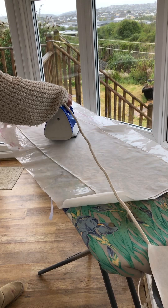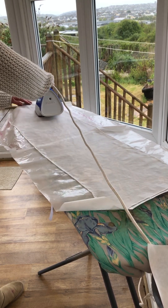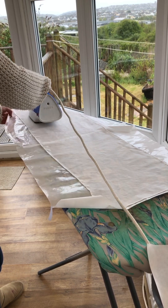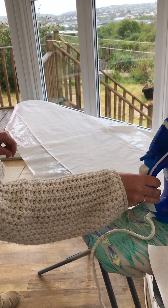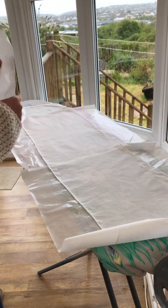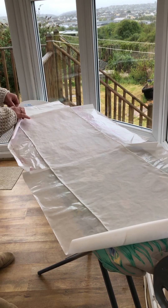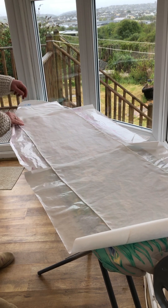Just straightening out the silk, smoothing it out as you iron. Then I'll have the last bit to cover at the end. So I'm going to move up the freezer paper, make sure the shiny side is facing up, and place it over the scarf. Just make sure that end bit is covered properly.